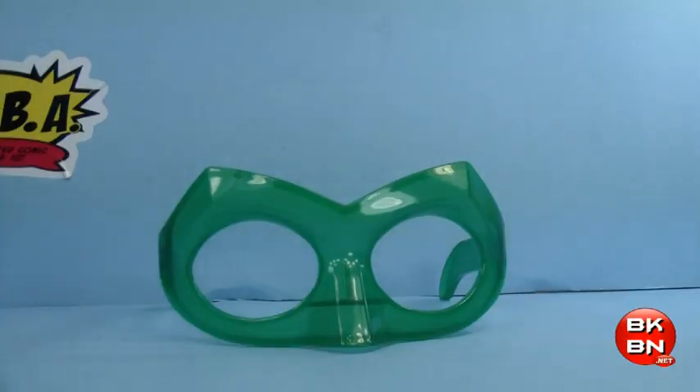Hey guys, what's up? It's Anthony James, and right now I'm back with another Green Lantern Toy Review. This is a Happy Meal Toy from the Green Lantern animated series — this one is Hal Jordan's Mask.